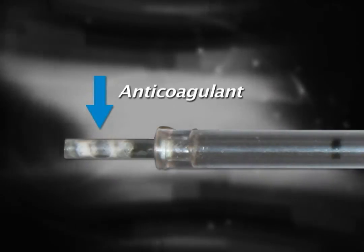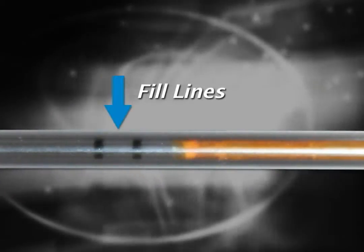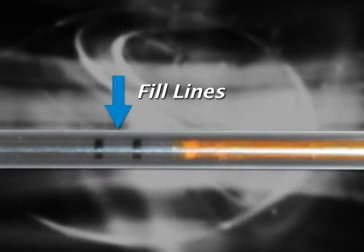At the end of the tube you will notice a white powder. This is an anticoagulant mix of EDTA and heparin. The two black lines are fill lines. Collect your sample until it fills between these two lines, which is approximately 65 to 75 microliters of blood.